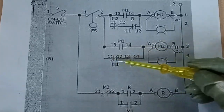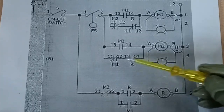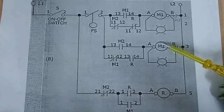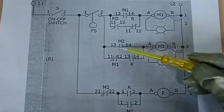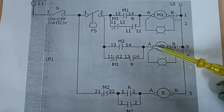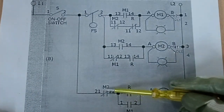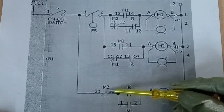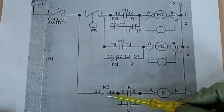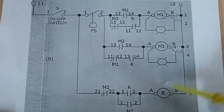Since the relay remains activated, its normally open contact is now closed. Supply voltage passes through, activating our M2 contactor. Upon activation of M2, its normally open contact closes, providing another pathway for supply voltage to keep M2 activated. Then, since M2 is now activated, its normally closed contact will open, causing our relay to deactivate. From that point, it becomes open, so the relay loses its supply voltage.